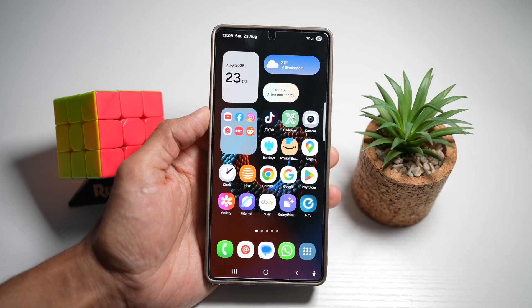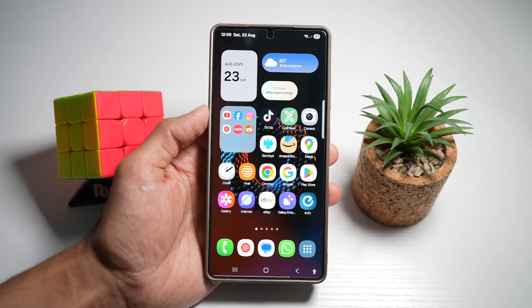Hi everyone, TheSimpleDad here. In this video, I'll show you the one-tap screenshot and share button on your Samsung S25 Ultra.